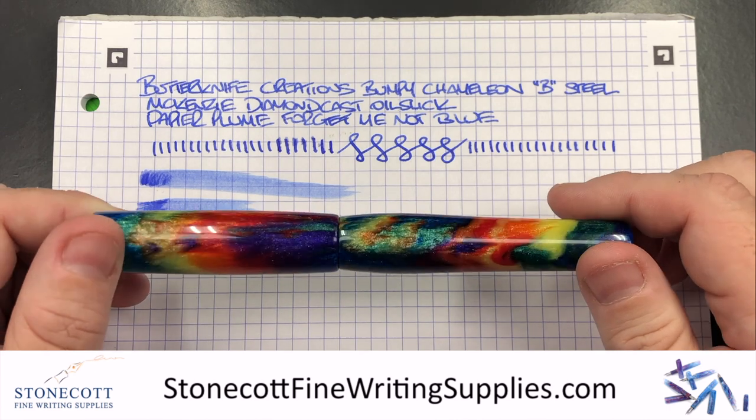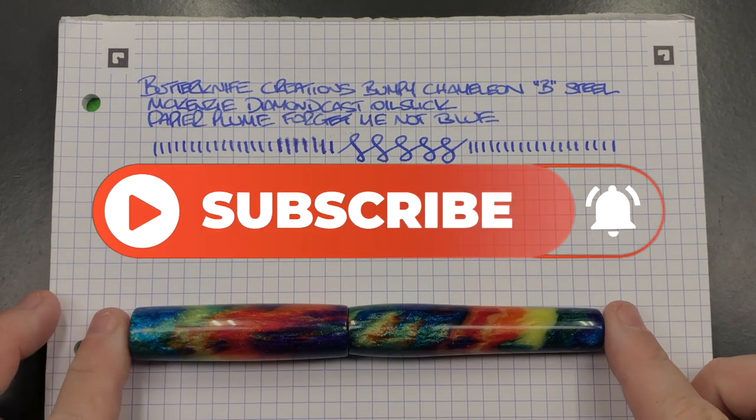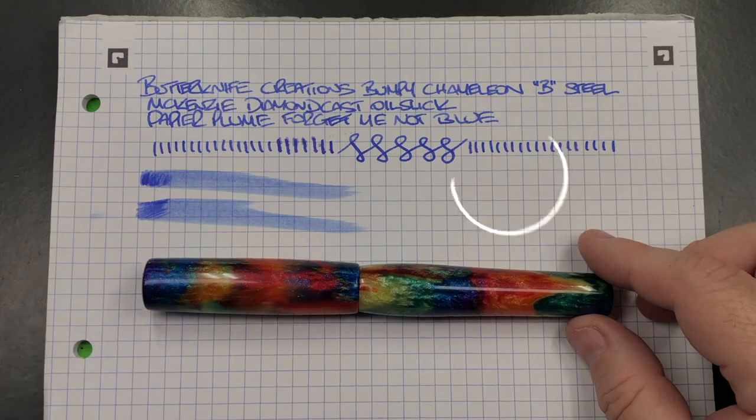That's my review of the Butter Knife Creations Bumpy Chameleon in a broad steel nib. Thanks for watching - please like, comment, subscribe, and I'll see you on the next pen video. Bye-bye.